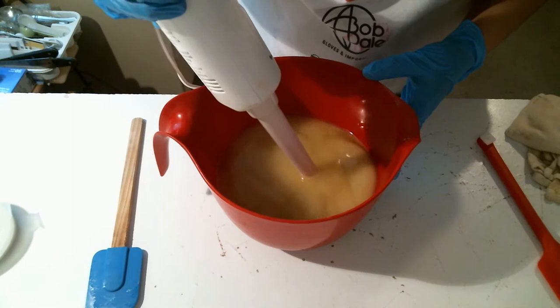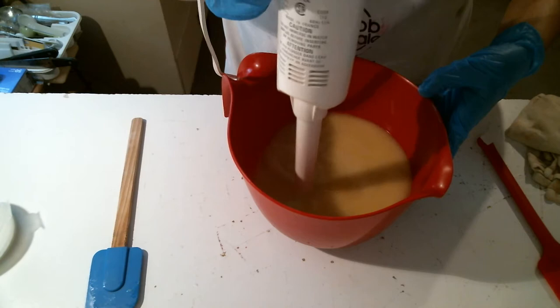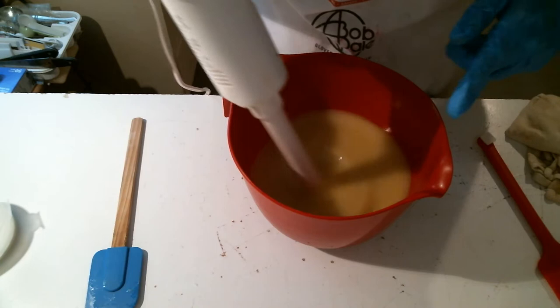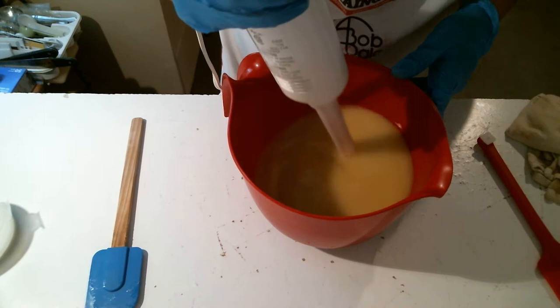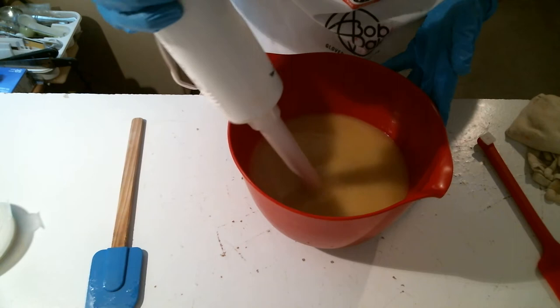I'm going to try not to get a million air bubbles in it. I'm going for light trace — not only because of the pattern I want to do, but also because I haven't used the pink grapefruit fragrance in a soap in over a year. I've used it in my bath bombs and shower steamers because it's just so juicy and good, but now it's time to make more of this soap and I can't remember if it accelerates trace or not, so we'll find out.